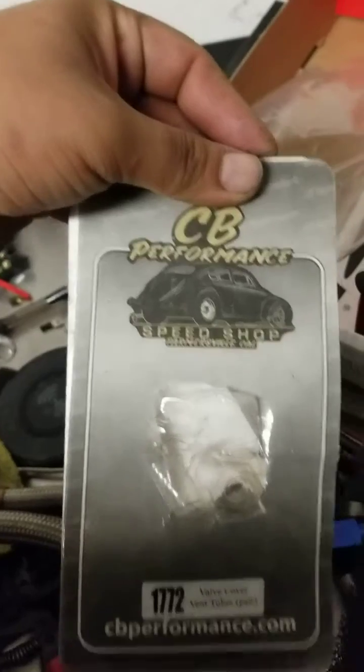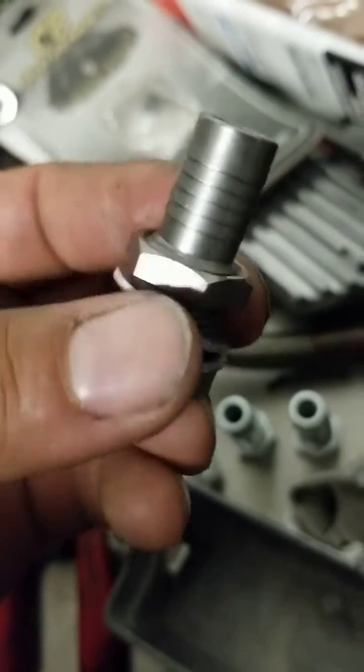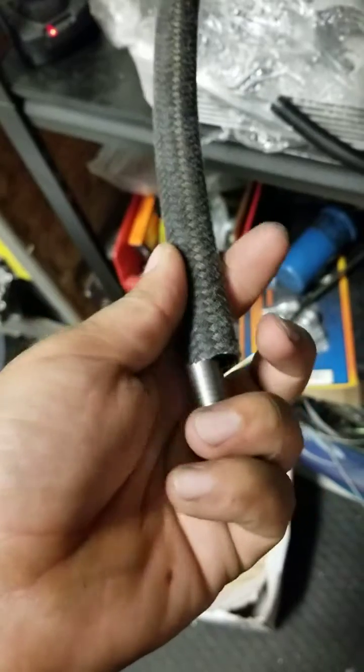A lot of people buy this — it's just a breather box, so at least do this. From CB you get these, they're nice. With this you can run this hose — 12mm, it's like the closest one to a half inch — and you don't even need to put a hose clamp or anything.